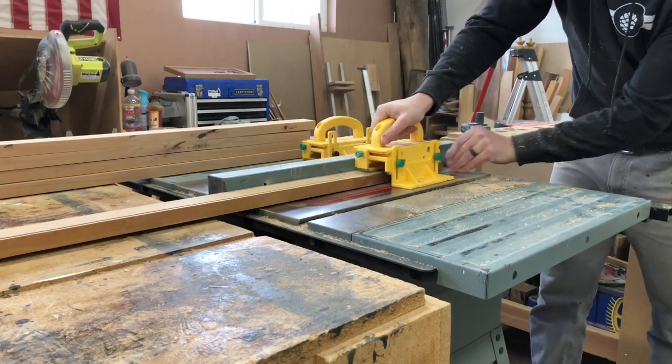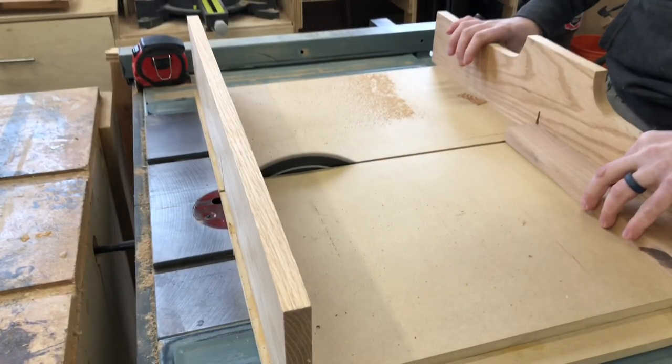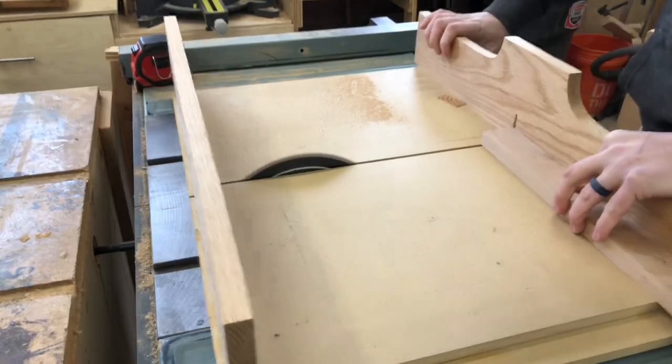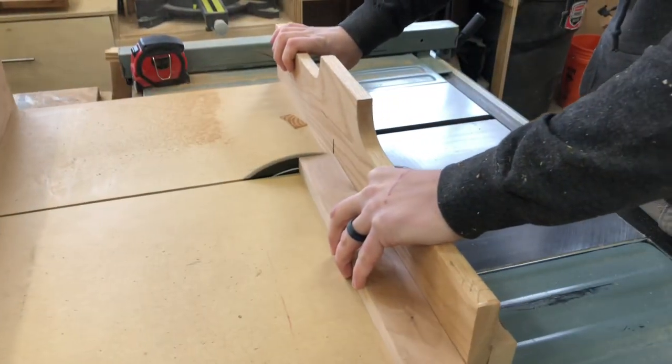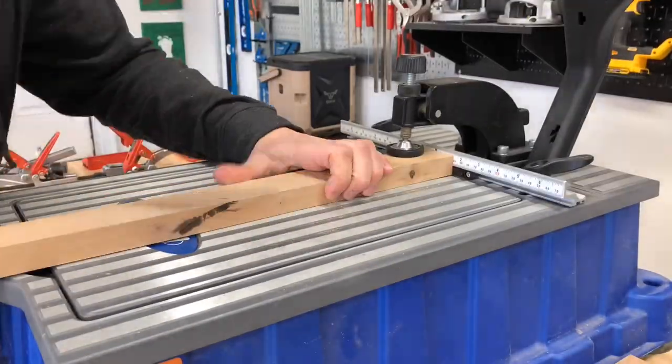Since I don't trust my compound miter saw to be exact, I took my crosscut sled and made sure I cut the ends off on every piece to get them completely square, so I wouldn't have any trouble going forward. After that I used my Kreg jig and cut all the pocket holes in every piece.